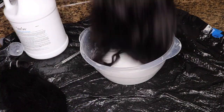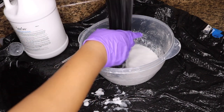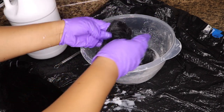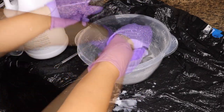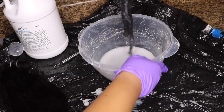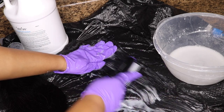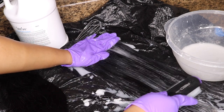Now you're just going to take your bundle and start dipping it into the bleach bath. If you want roots, don't go all the way up to the top — just stop where you want it to be. After you dip it in and make sure everything is coated, you can take a tinting brush and just run it through the hair to make sure everything is nice and coated. You want your color to be even — you don't want any patches.